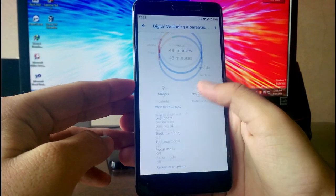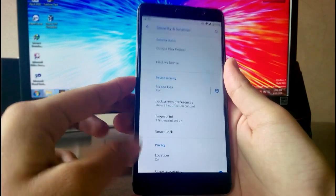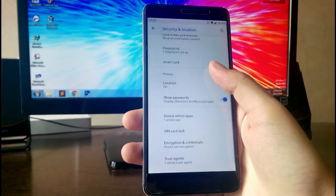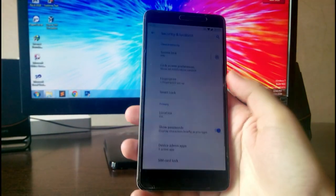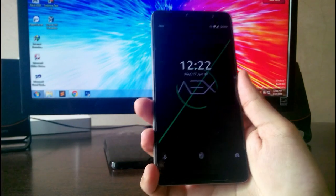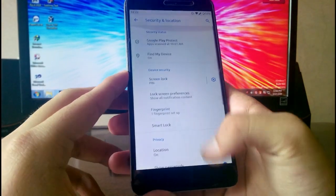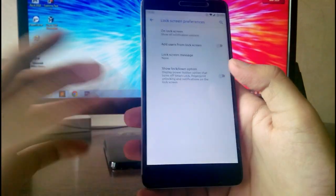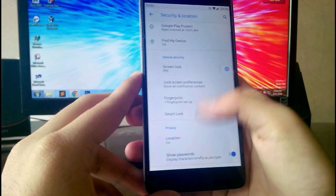You have Digital Wellbeing here and it is working fine. In the Security and Lock option you get the fingerprint option; the face unlock option is not available. The fingerprint sensor is working fine — it's fast, faster than many other ROMs. You also have lock screen preferences like show lock now, notifications, and privacy settings.